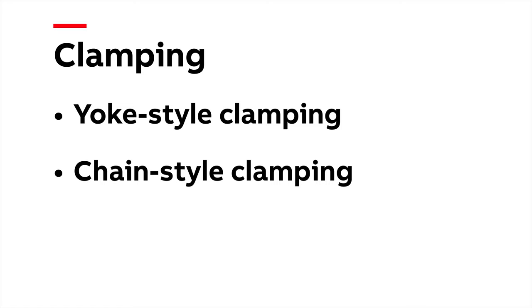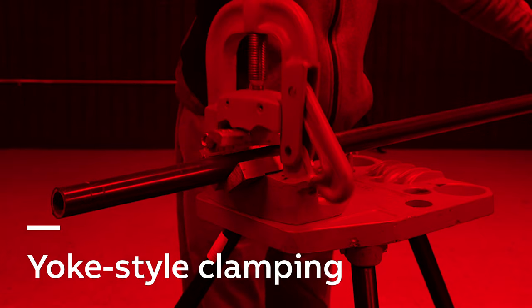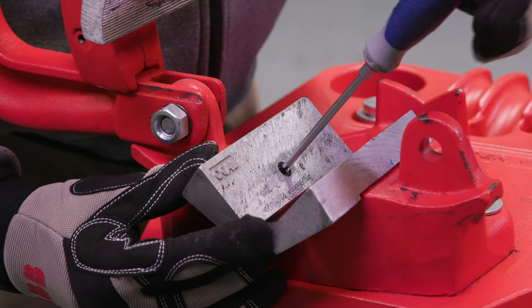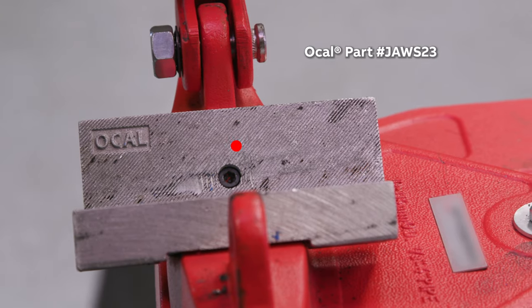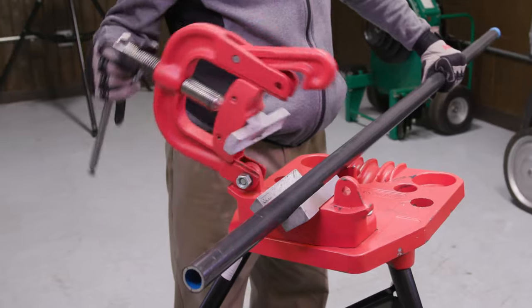Correct clamping must take place before threading OCAL PVC Coated Conduit using handheld threaders. When performed properly, yoke-style and chain-style clamping are two methods that will help ensure that OCAL PVC Coated Conduit will not be damaged. When you use a yoke-style vise, you should replace both the upper and lower jaw inserts with specially designed OCAL jaw vise adapters. These adapters provide greater clamping force and prevent the pipe from spinning during the threading process.